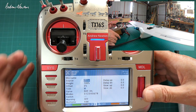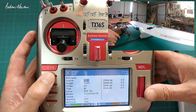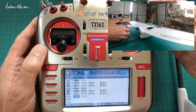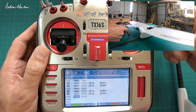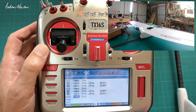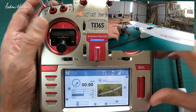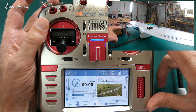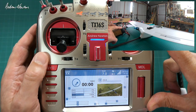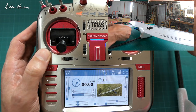Mark also has the throttle on a slider instead of the throttle lever, so let's set that up as well. Channel three, left slider — and I have a throttle cut switch there. So now we're throttling up with the slider instead of the throttle lever. That's basically how you set up flapper-ons or spoiler-ons changed by a switch, and having the throttle on a slider.